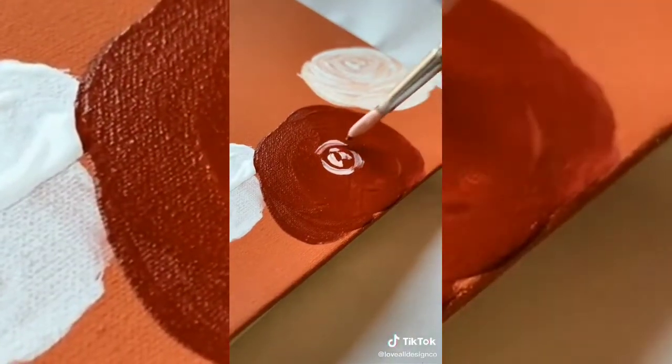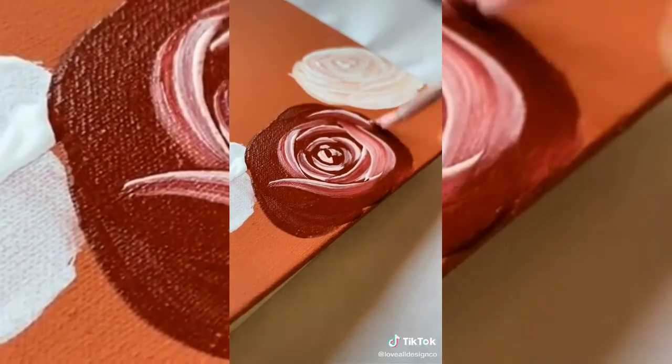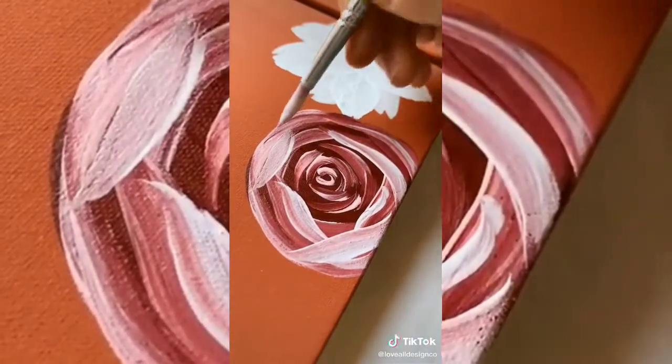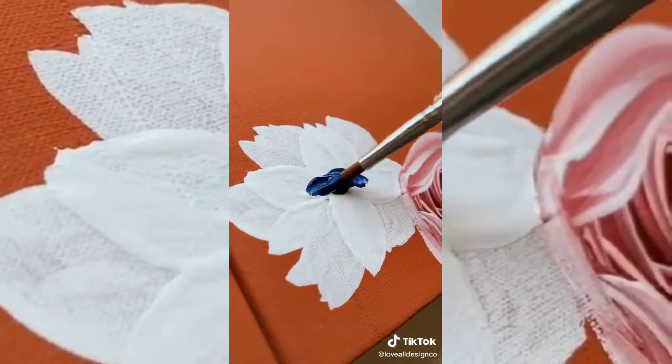And once I have the design mapped out in my head, I never really sketch it out, just kinda go for it. I like to start with a darker base for the flowers and then slowly add a lighter color for the petals. Really gives it that 3D dimension and pop for the flower that gives it that one-of-a-kind look.